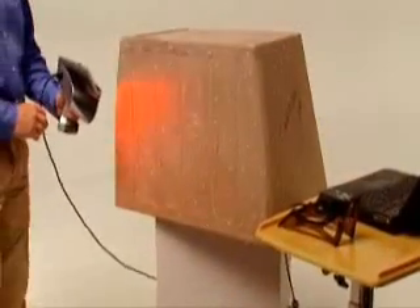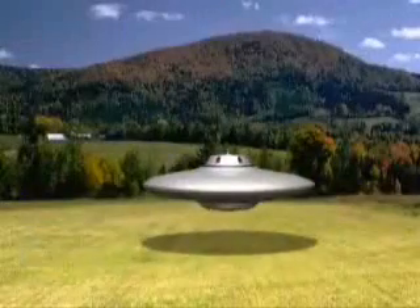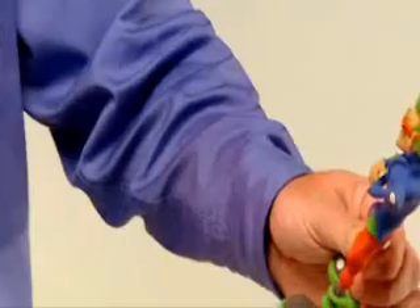Use the ZScanner 700 for easy digital archiving of bulky tooling, parts, components, and one-of-a-kind samples that are costly to warehouse. Creating digital media for computer games and movies is easier than ever too — simply scan the artist's concept models and transform static objects into live digital characters in a flash.